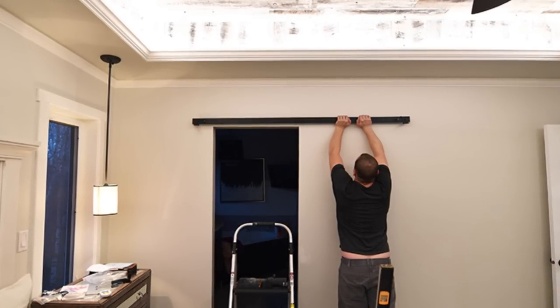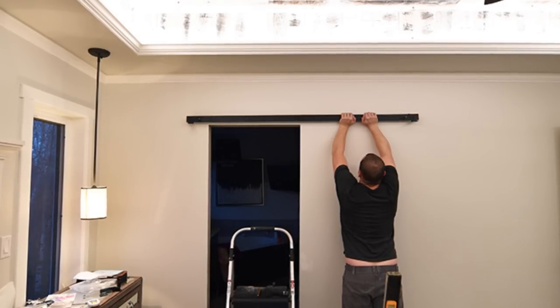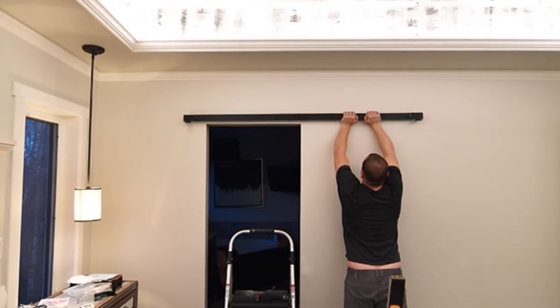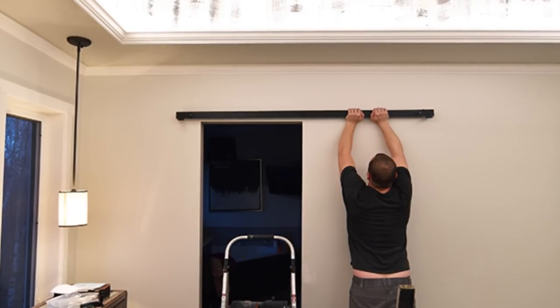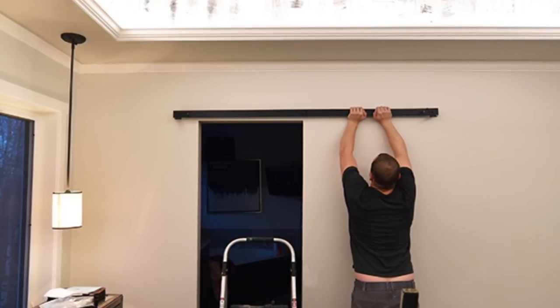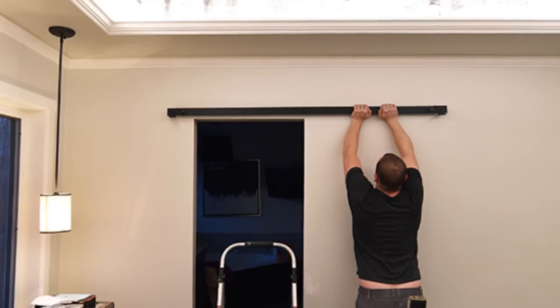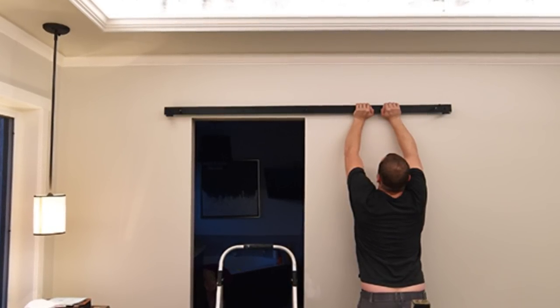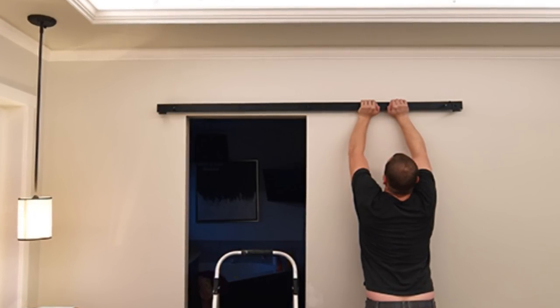The hardest part of a barn door installation is making sure the track on top of the door is securely fastened into your wall. We were lucky because we have wooden headers behind and on top of all our doors, so we just bolted the track right into the wooden header. If you're not so lucky, make sure the holes in your track line up with studs, or add a piece of trim across the top of the door and secure the track onto that.